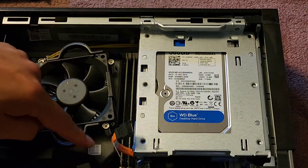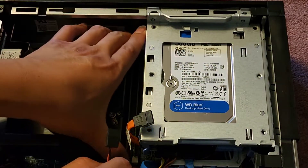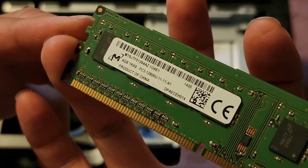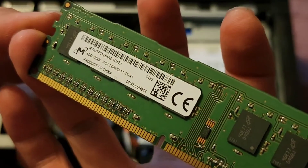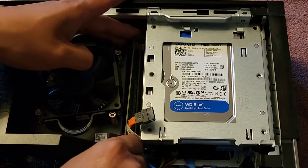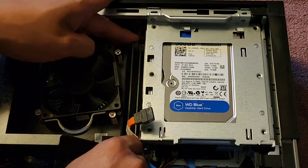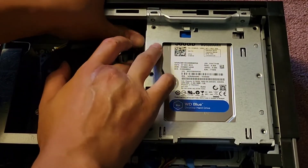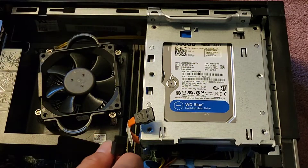Here you can also see the RAM. The RAM is pretty easy to remove — there are two tabs, you pull them aside and it pops out. The RAM is PC3-12800U. If you wanted to upgrade it, get PC3-12800U — you could probably get two 8GB sticks. I don't know if they make 16GB sticks of this type, but you'd want matching sticks because mismatched sticks can sometimes cause problems or not run as well.